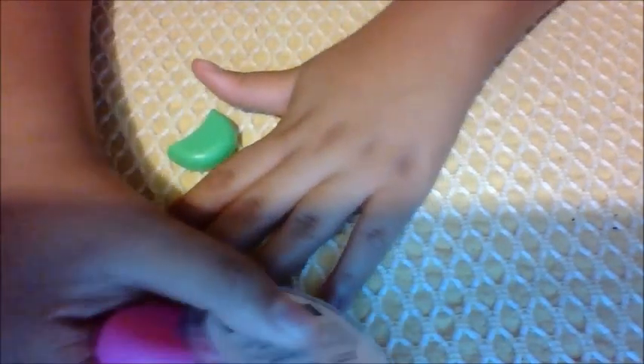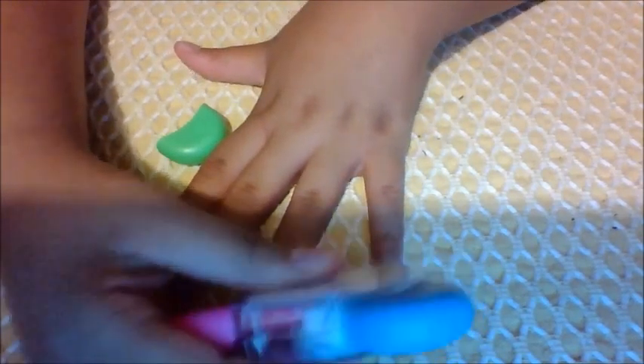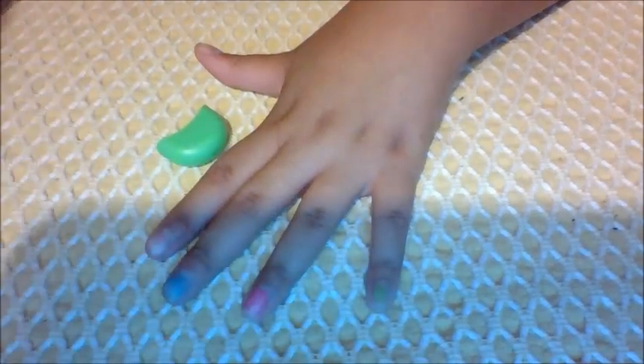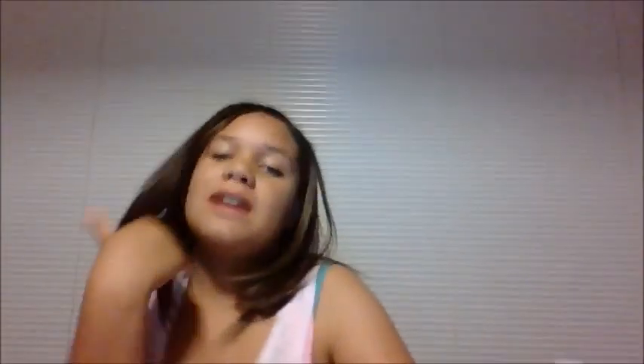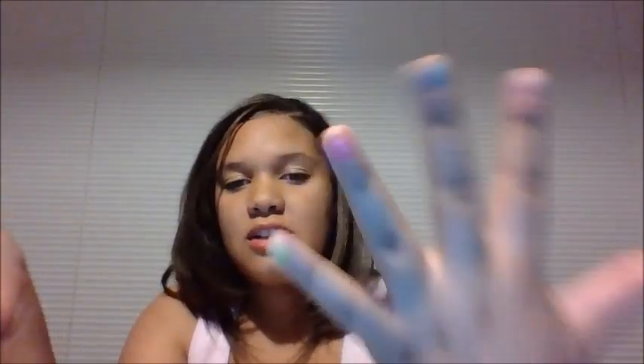Now I'm going to be doing the green. The green one smells the best — they're scented highlighters, by the way, if I didn't say that already. So I am finished. I didn't do all the fingers, but I did all three of the colors.